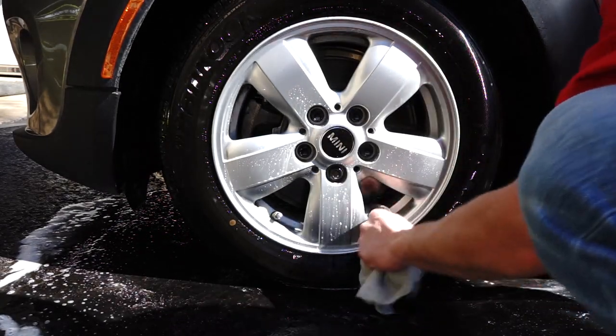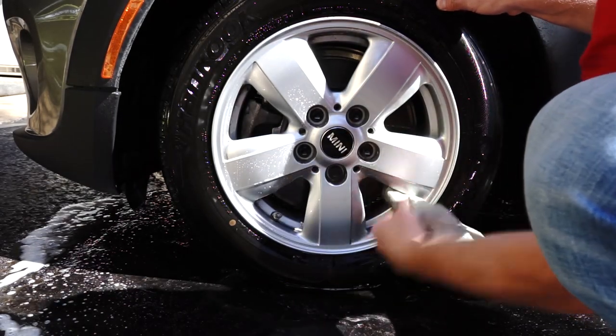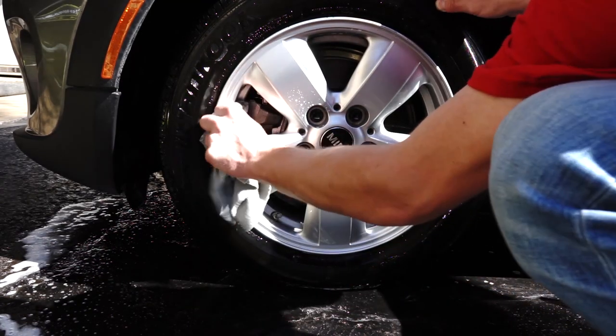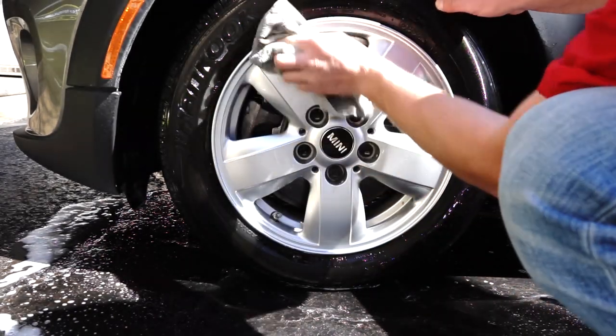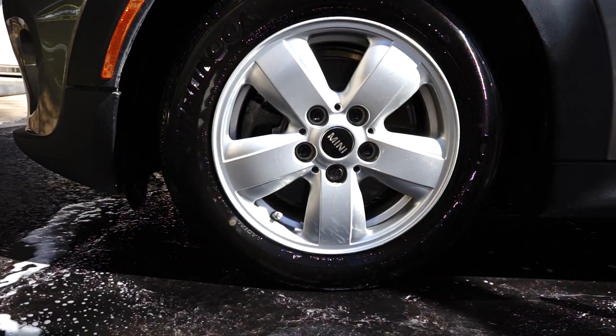I'm just going to dry it off a little bit. That is impeccable how clean that gets. When I wash the car in a minute I'm going to make sure I get the rest of everything out, but that looks pretty darn good.